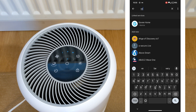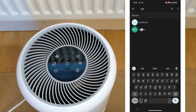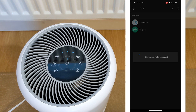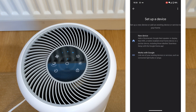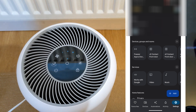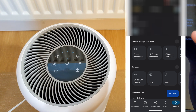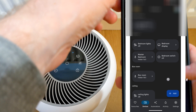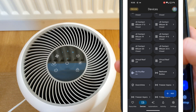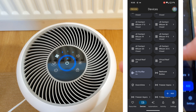Search for VeSync, click continue and then sign in. Once you are back to the setup devices page, you are all set up. Click back, find the air purifier. You can then press to turn on or off.